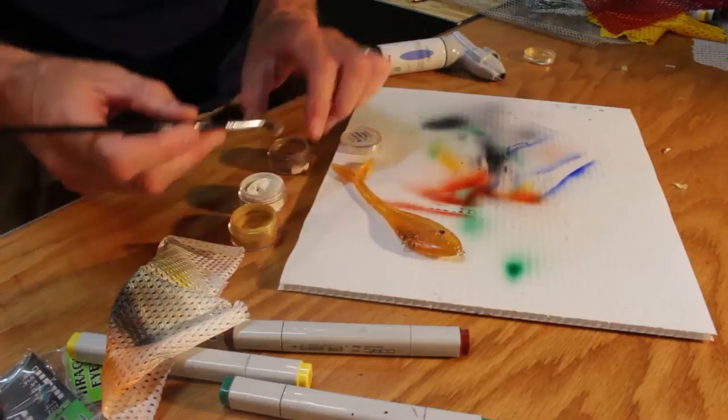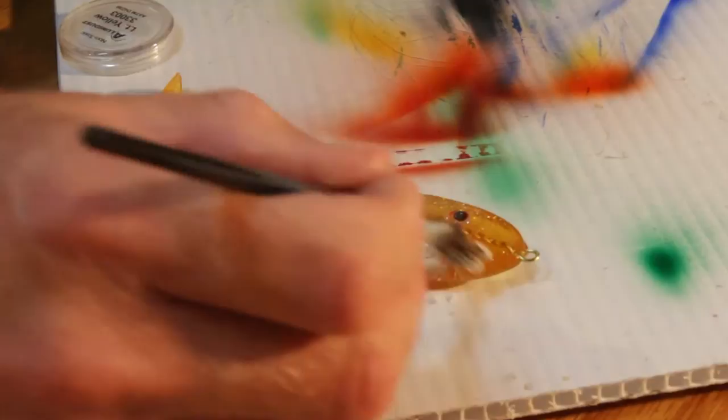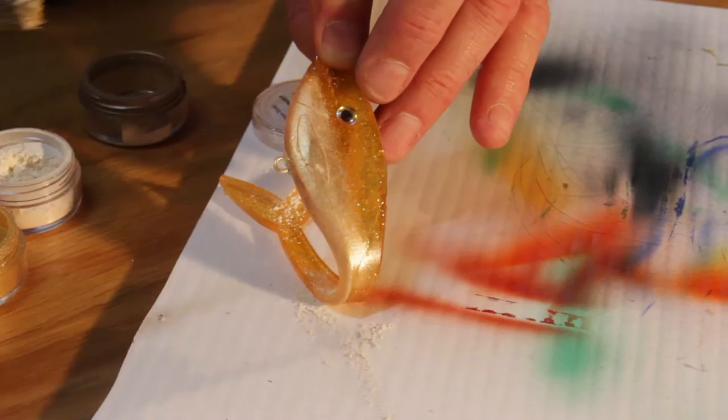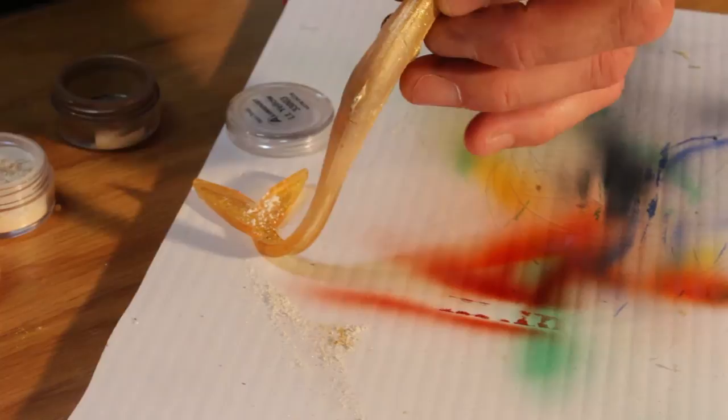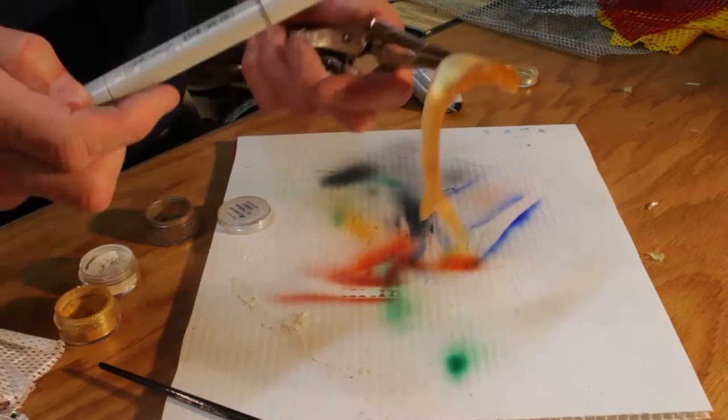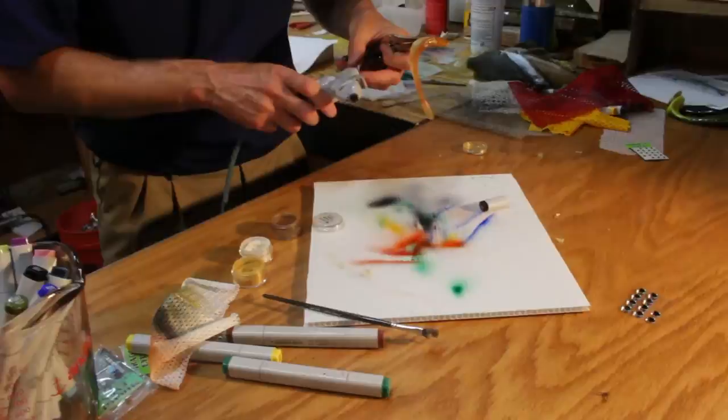Another thing we can do is use the Aluma dust in combination with the Copic, which can give you some really cool results. Say we wanted more of a belly color — we could actually dust on more of a pearl or a light yellow belly. Maybe come back with some more gold on the midsection, add a little bit of brown in there. So now we have our Aluma dust, pearl and gold, and maybe we come back with a little darker brown for the back using the Copic.